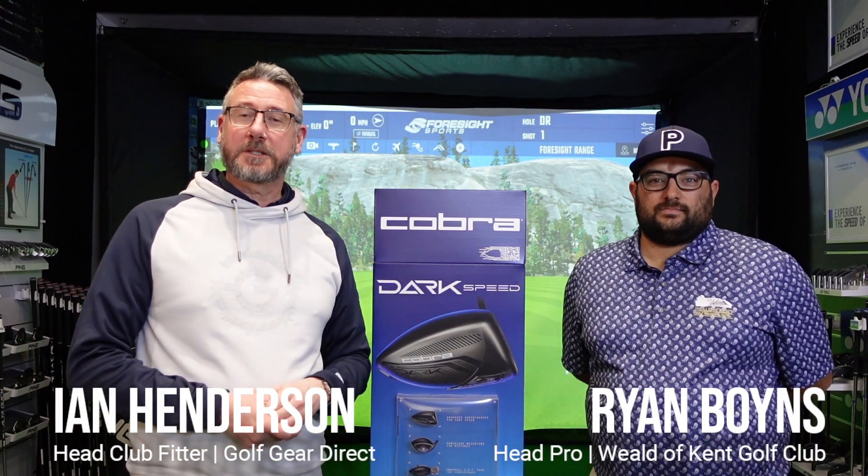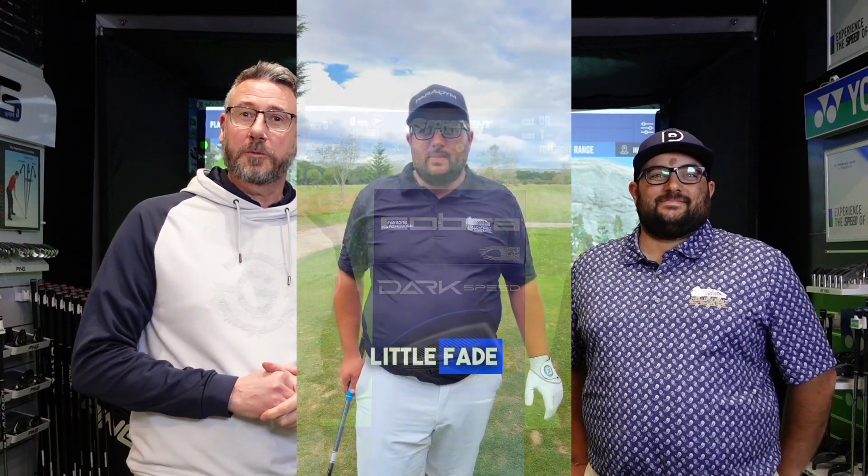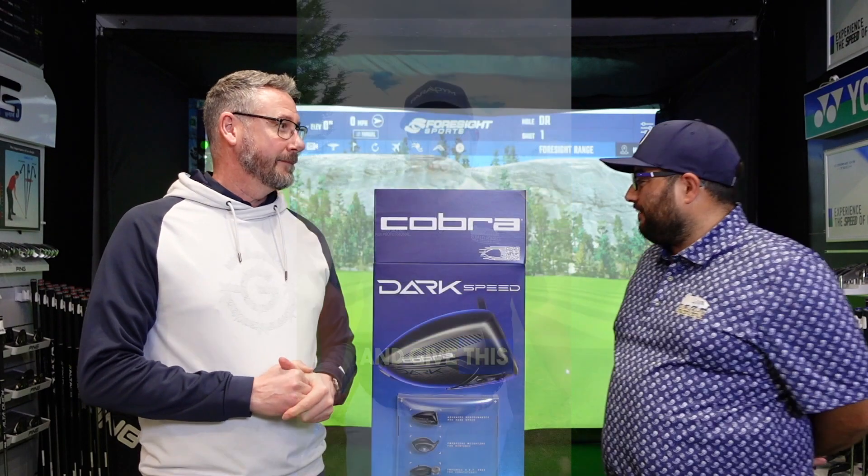Hi guys, it's Ian from Gulk InterX Performance Fitting Centre. Today we have Ryan from the World of Kent. You will recognise him from our series Birdies with Boinsy. Hi Ian, thanks for having me.